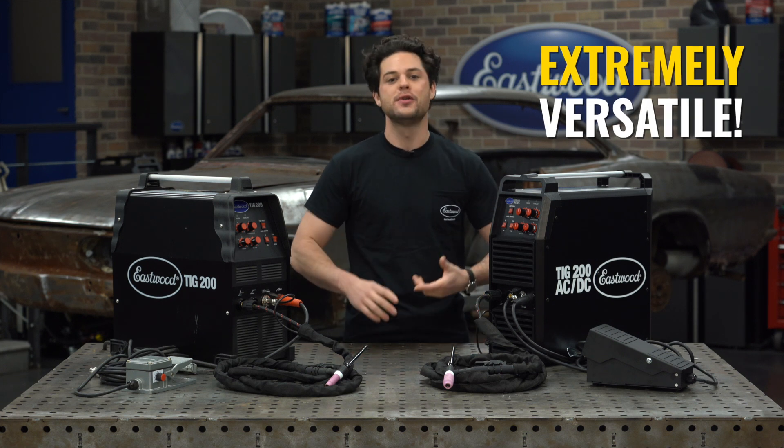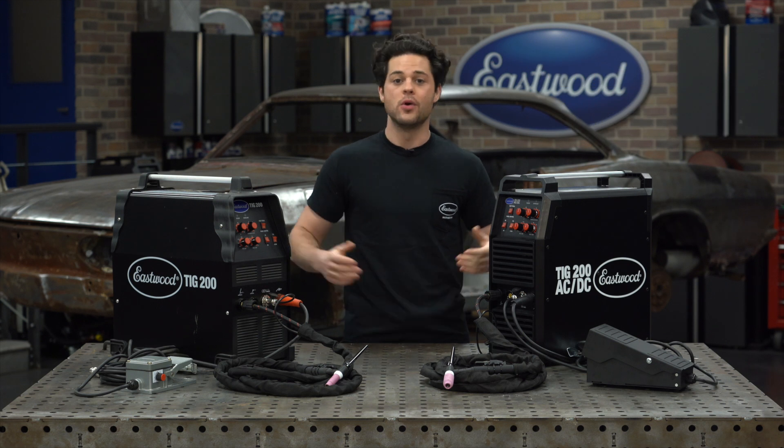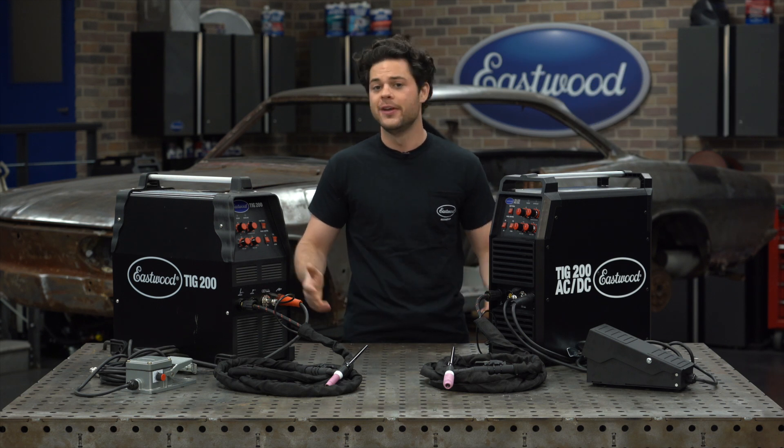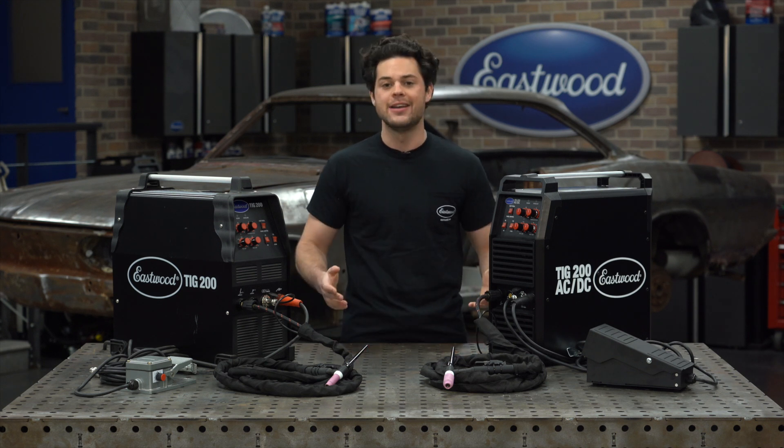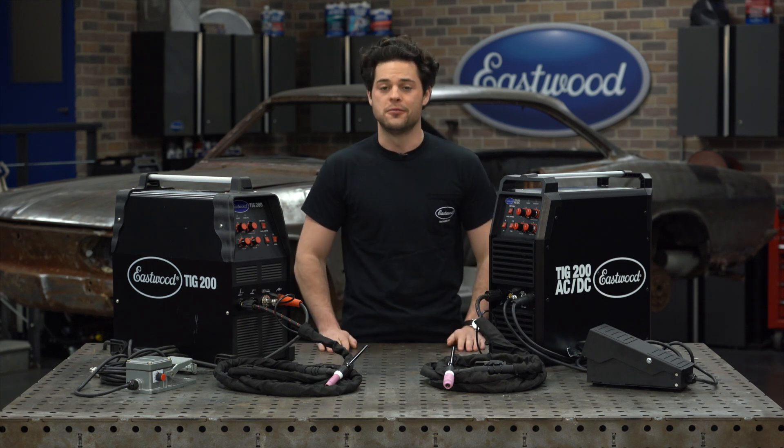You still have AC for aluminum, DC for stainless and steel, and stick welding functionality. Both of these machines have high-frequency start. You still have the same 60% duty cycle with a three-year warranty. As the saying goes, if it's not broken, don't fix it.